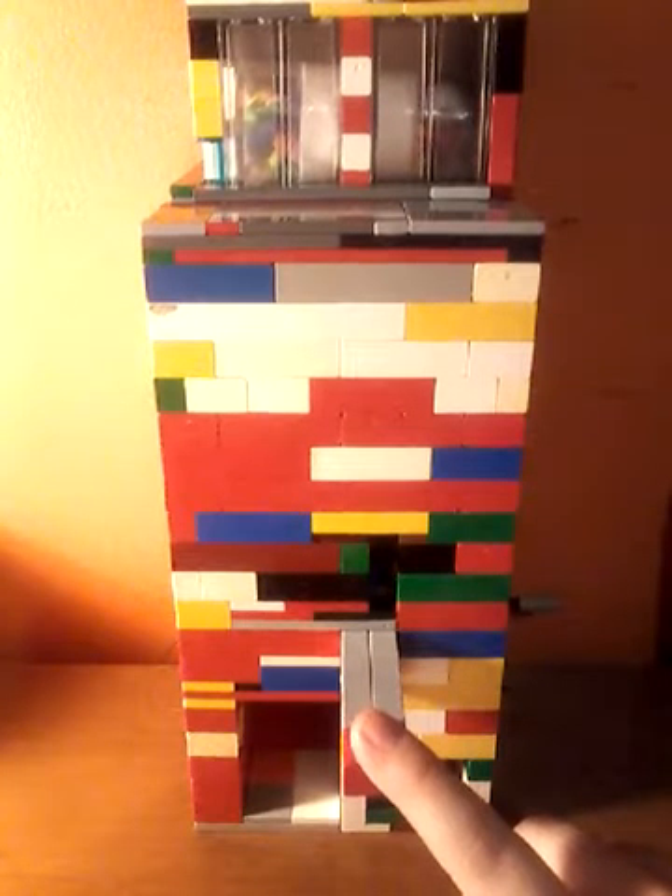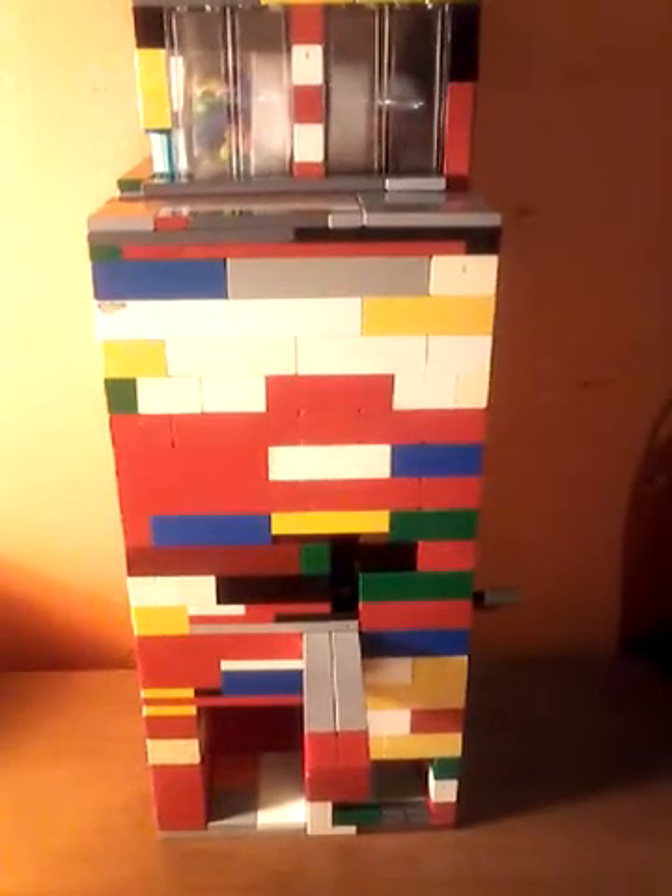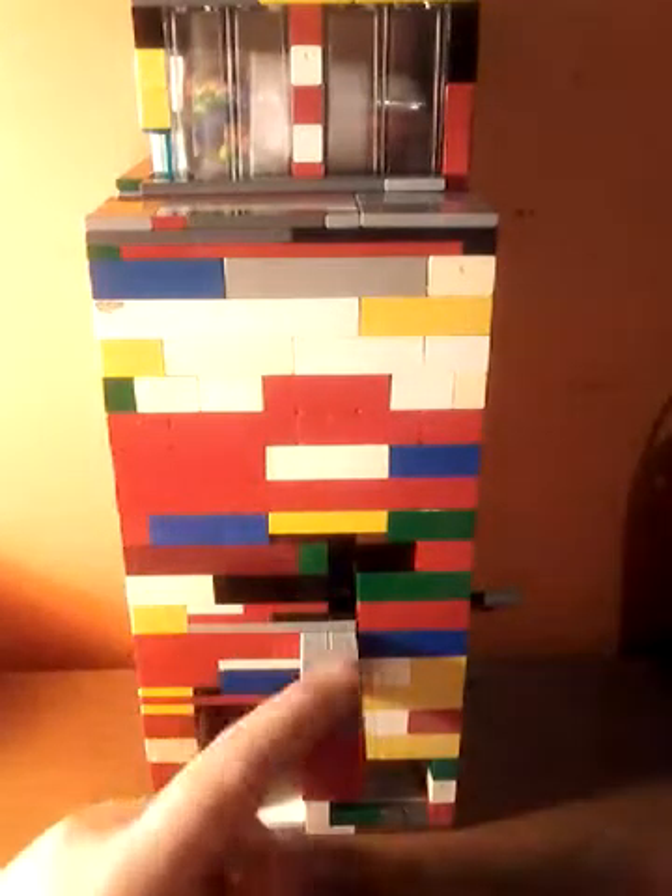It was originally Brick Ultra's design — the Brick Ultra design from the Oreo machine — but I just kind of extended the walls and the mechanism.